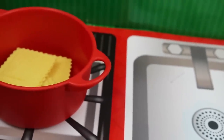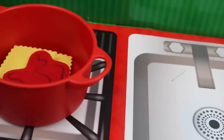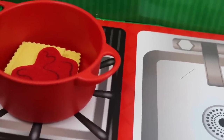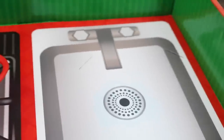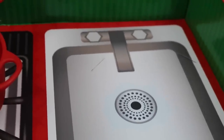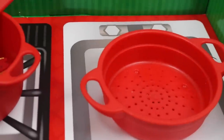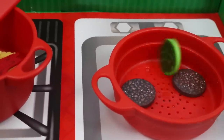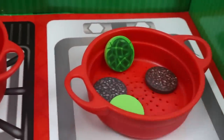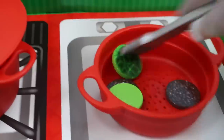Now let's add some tomato sauce — there we go! We're going to stir, stir, stir, and then over here on this burner we're going to add all of our meat. Add some meat — two pieces are good for Jackson. Add some spinach too — you've got to eat your vegetables, right kids? Let's put the lid on and stir those vegetables.